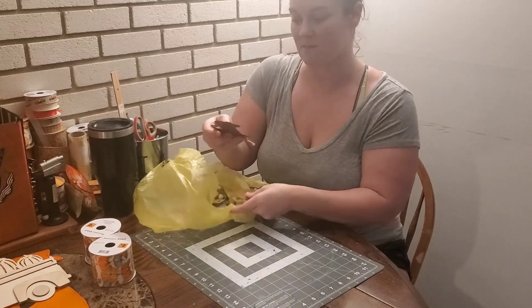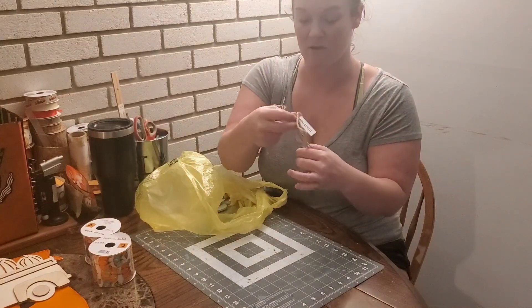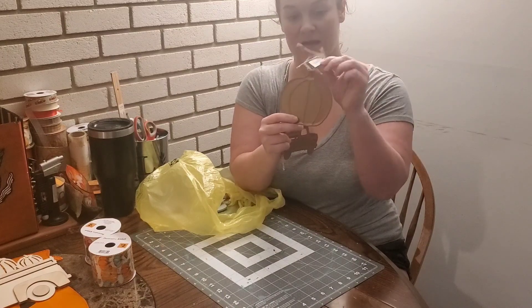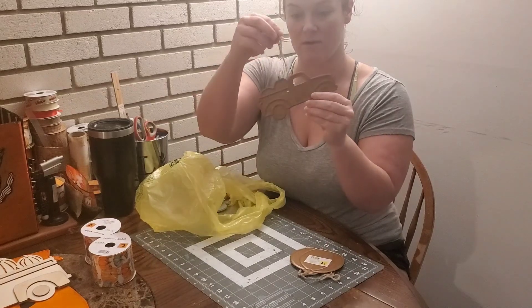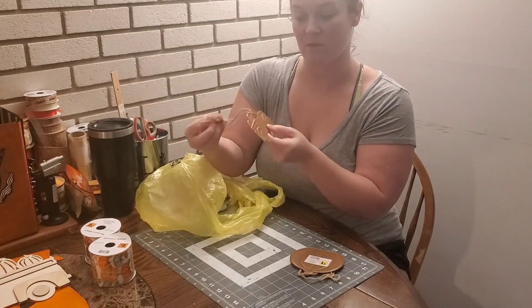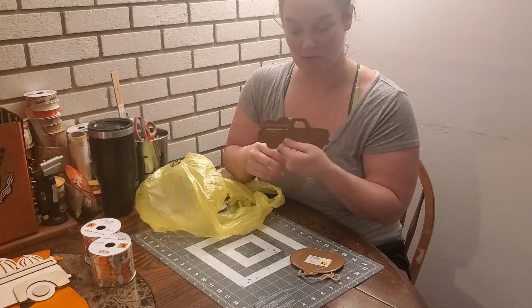And then I got some of these little metal ornaments. I'm not 100% sure exactly what I'm going to do with these yet. One is a pumpkin — it's got a little tag that says 'thankful.' And then I got the truck one that says 'gather.' I might put them on a three-tier tray or I might just incorporate them into some sort of sign.